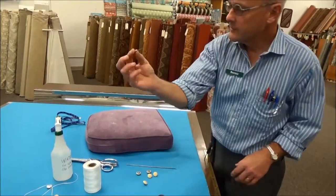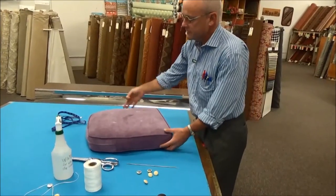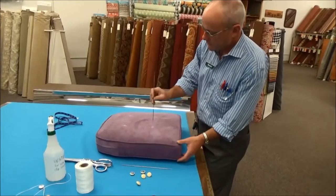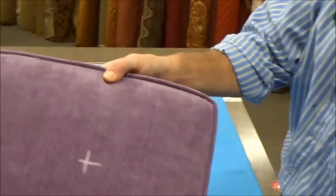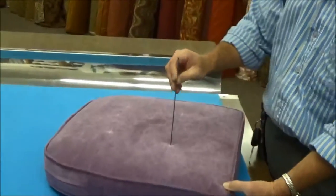All right, now we're ready to tuft. What I'm going to do is take my 10-inch button tufting needle and push it right through my marks. Can you see those marks? There's four of them. I'm going to choose one of the marks.